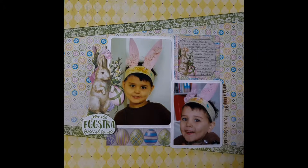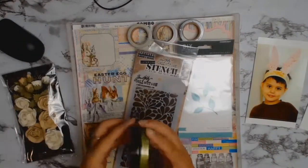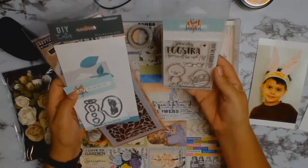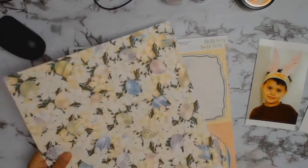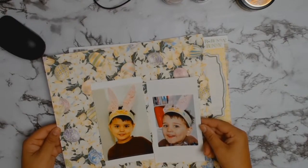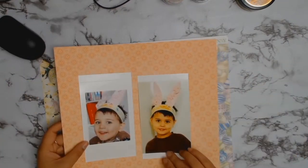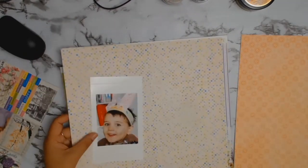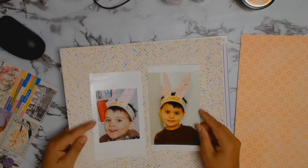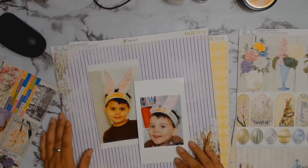Welcome back crafty friends! It's amazing we are already in April — how fast is this year going? I'm glad you're all here. I am working on my very first project for the April Evil Enabler Kit for Aunty Vera Scrap and Craft. It's very Easter and gardening themed, and my first layout is going to be Easter themed.